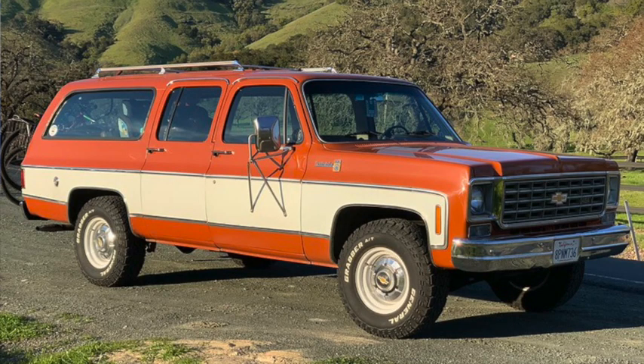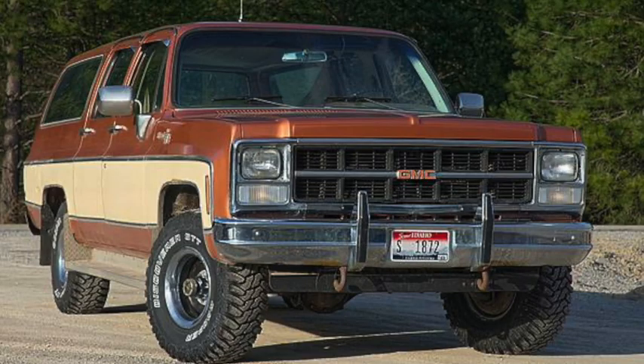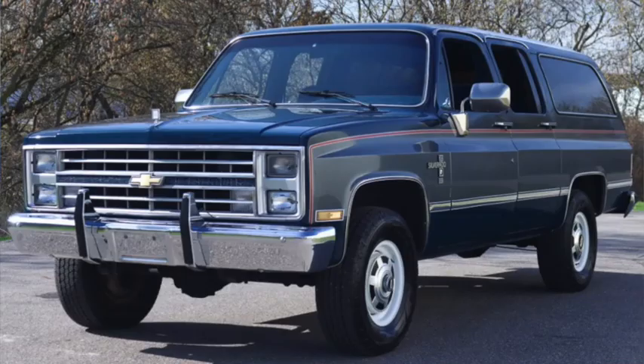Engine choices increased in 1976, adding a 5 liter 305 and 6.6 liter 400 V8, and then a 5.7 liter Oldsmobile diesel in 1978. 1980 would see the move to rectangular headlights, but it wouldn't get a facelift until the following year, when the straight six and 400 would be dropped but a four-speed automatic would become optional. A year later, it would move to a 6.2 liter Detroit diesel.